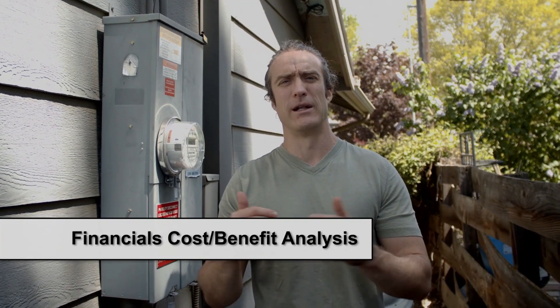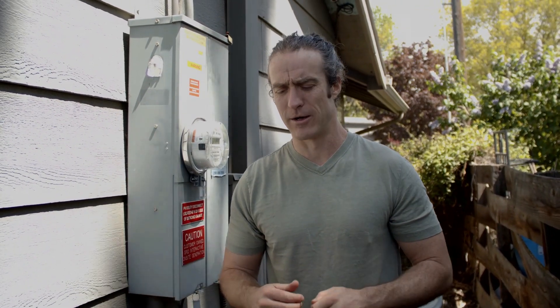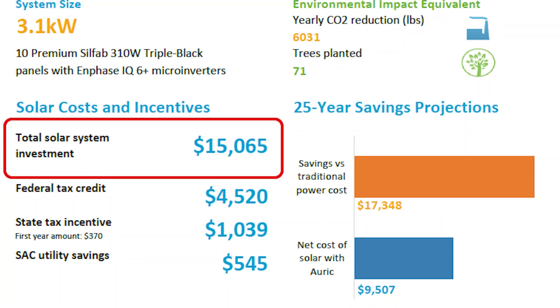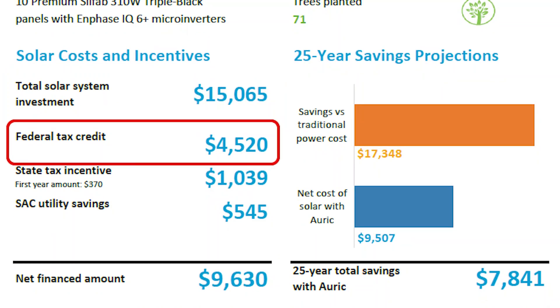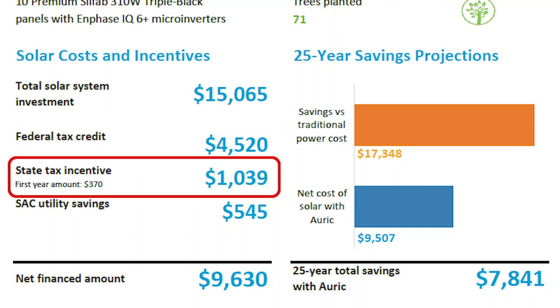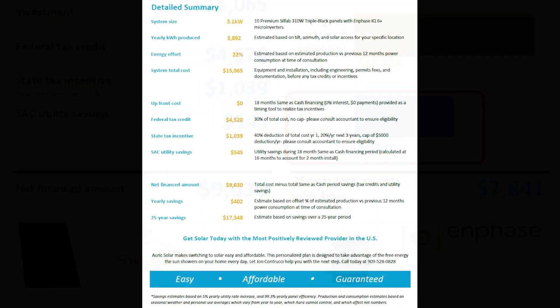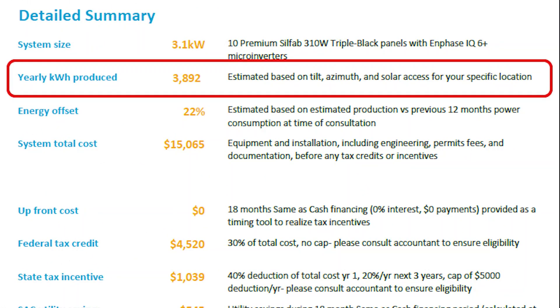Let's break down the cost-benefit analysis on a purely financial level to help inform those of you who might be looking at solar and what you can realistically expect here in Idaho. Here's the estimate sheet provided to me during my consultation with Oryx Energy in February 2018. The total price for this installation comes to $15,065. Then 30% of that price — $4,520 — is credited back to me on federal income tax. There is also an Idaho state tax deduction spread over four years, which provides another $1,039 in tax savings. So the real out-of-pocket cost to me is $9,507. As part of their free consultation, Oryx Energy also provided a guarantee for the first year of production based on my rooftop angle, which was 3,892 kilowatt hours.